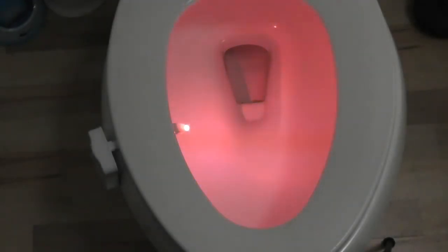Over here we have the sensor, so that when you walk into the room and it detects you're walking in, the light will come on, and after two minutes without motion, the light will go off. Now it looks like it's an orange color.